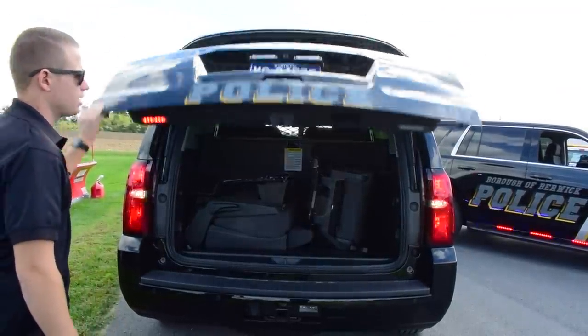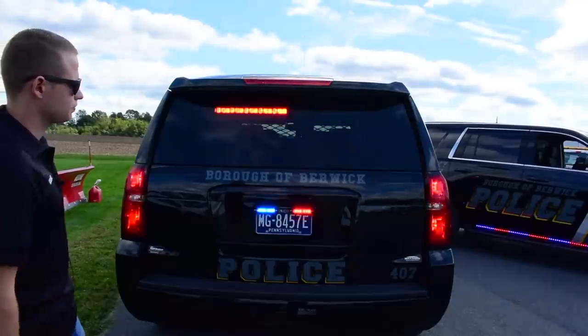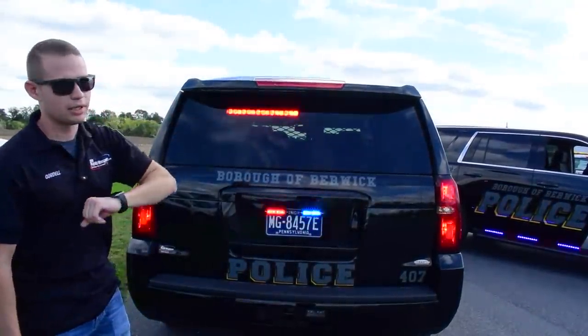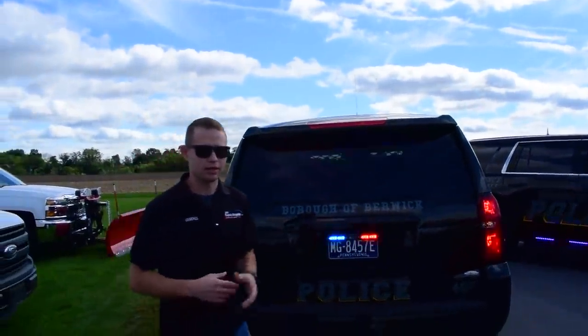Closing the hatch will reactivate the lighting. Not only does this light give you red-blue warning, it also overrides to all-amber traffic advisor, which we'll try to showcase a little bit later.